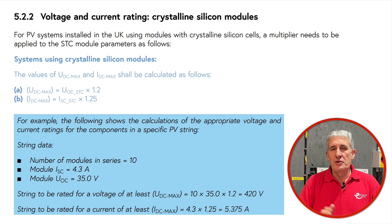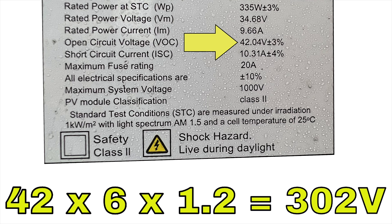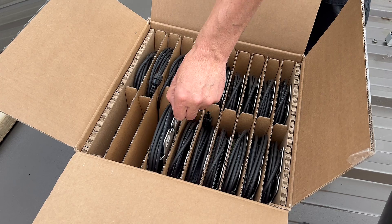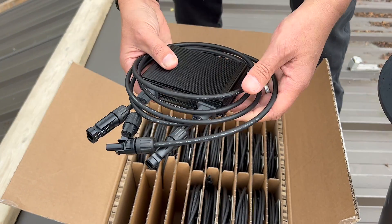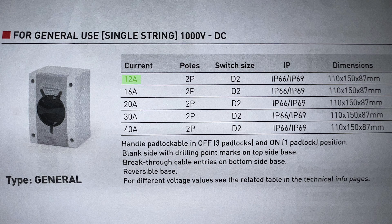In terms of voltage, this is usually selected as 1.2 times the string open circuit voltage under test conditions. So for this array of six modules, we'd specify 302 volts. If you're working with a solar array fitted with optimizers, consult the IET Code of Practice for more advice. These values comfortably fall within the parameters of the PH range, which provides current ratings from 12 amps to 40 amps and a voltage rating of 1000 volts DC across the range.